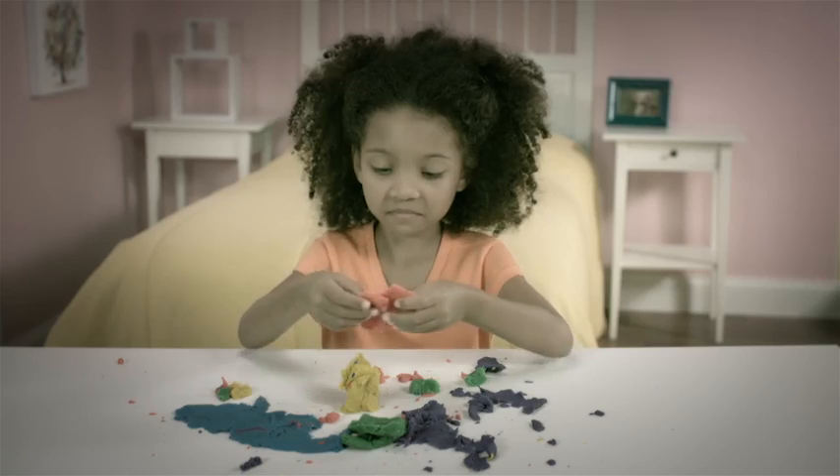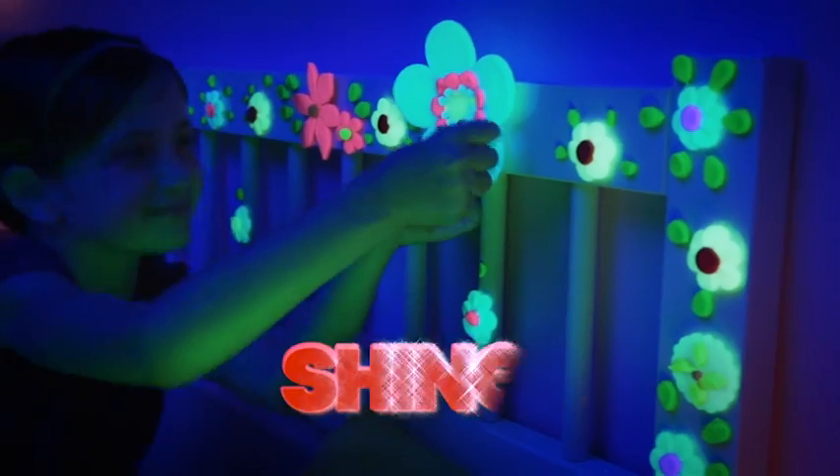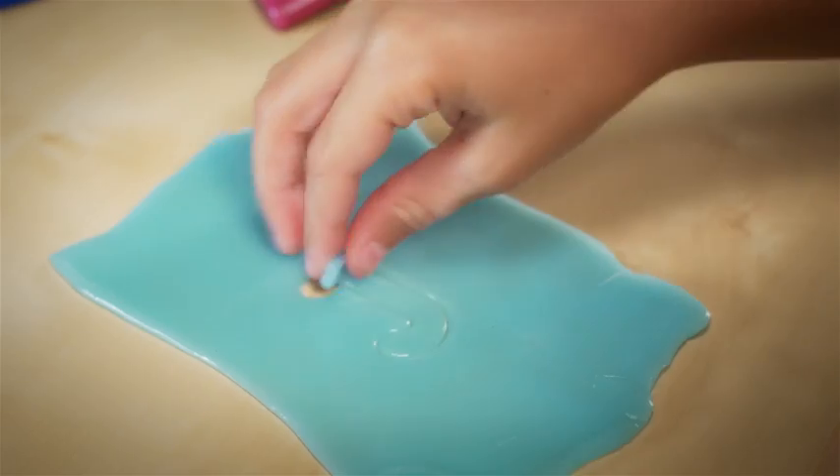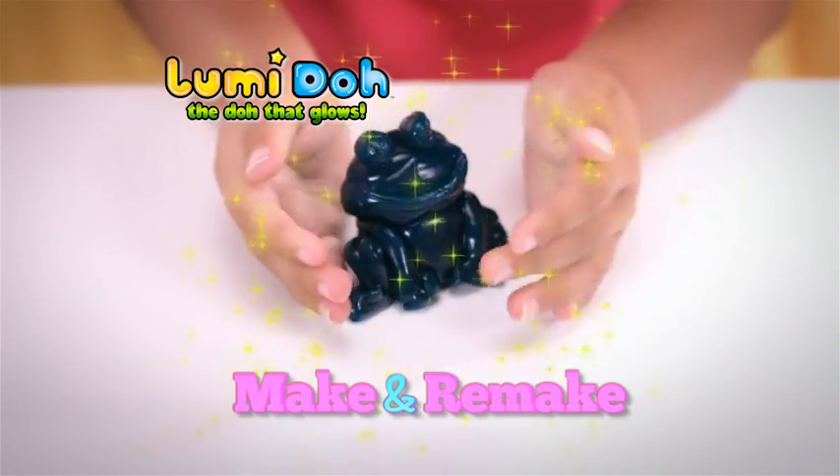Ordinary dough is dull, stains, and dries out. But Loomy Dough is super-luminous silicone that shines, stretches, and never leaves messes. Plus, it never dries out, so you can make and remake it in so many ways.